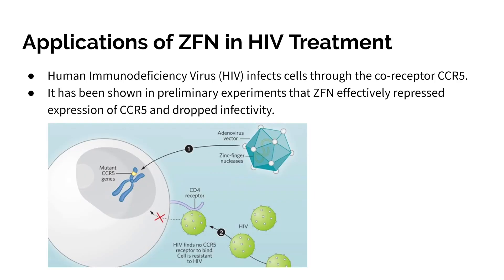The best known therapy using zinc finger nucleases is an HIV treatment. The HIV virus infects cells through a co-receptor called CCR5, and then proceeds to disable the immune system by destroying CD4-plus T cells. By using zinc finger nucleases, we can target the CCR5 gene and remove it. Many people — roughly 20% of the population — naturally lack the CCR5 gene. Preliminary experiments have shown that this has effectively repressed the expression of CCR5, preventing HIV from entering the cells.